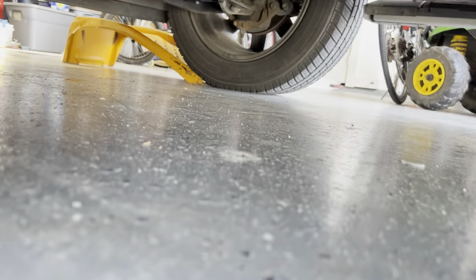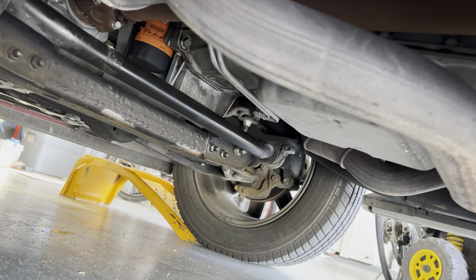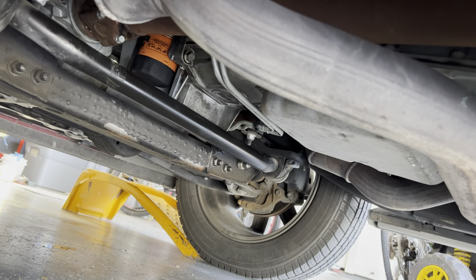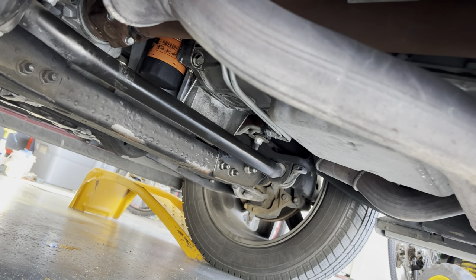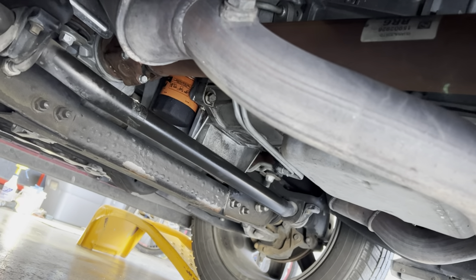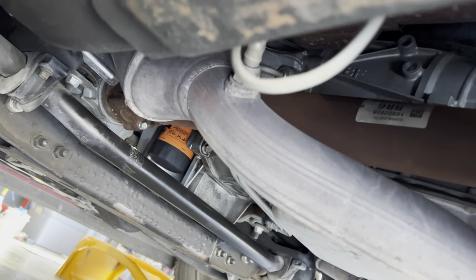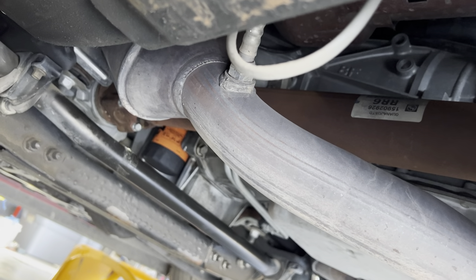It doesn't leak! Looks good - I gave it a good stress test, drove it around, everything looks good. I didn't lose a full quart; I lost about a half quart of oil during the change. Works for me. Good luck, God bless.